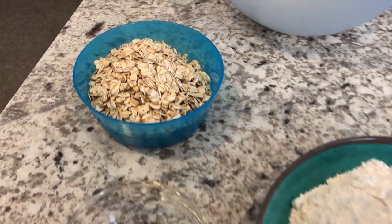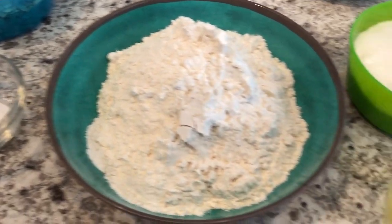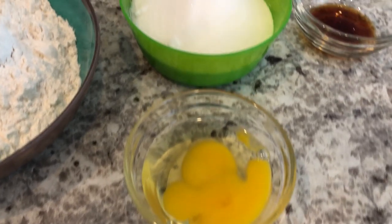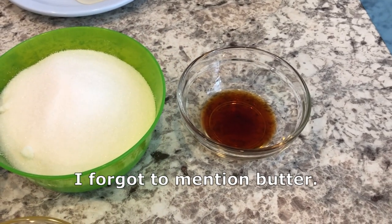You are going to need oats, some salt, flour, an egg, sugar, and vanilla. So let's get started.